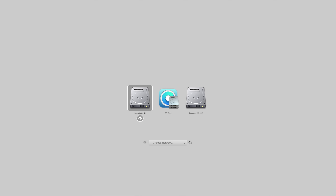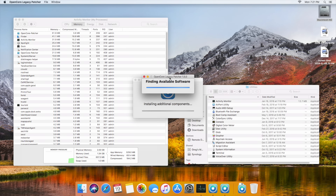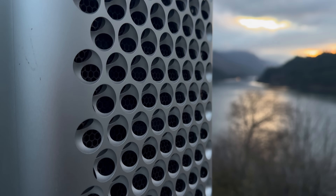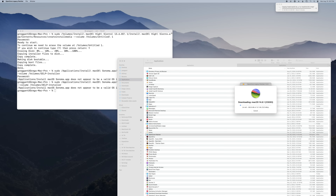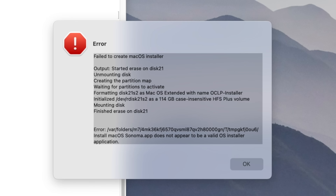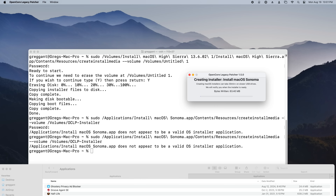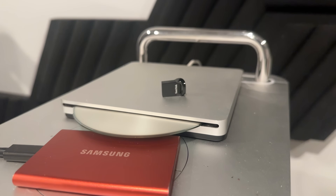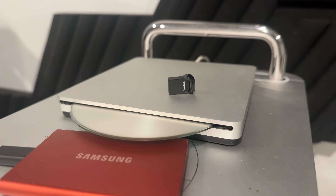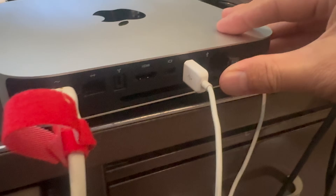Now to create the USB installer. It's taking a while on this computer, so I'm just going to do this on my Mac Pro because it has faster USB. Now this is stupid — I'm trying to make the USB installer and it's failing. The download goofed, so let's try re-downloading Sonoma and making the installer again using OCLP. We're all good now — it was just a bad download. The USB installer has been successfully created, so f*** it, we ball.